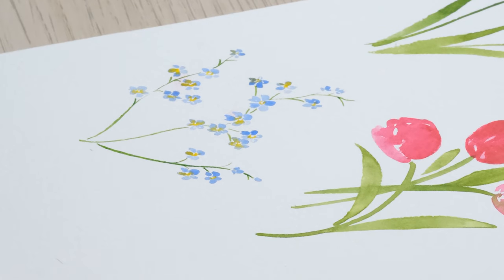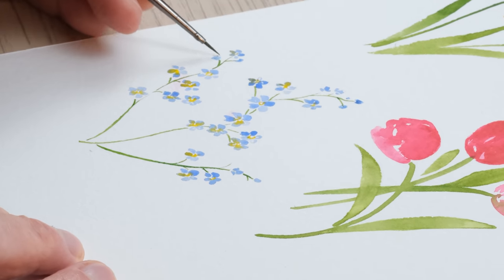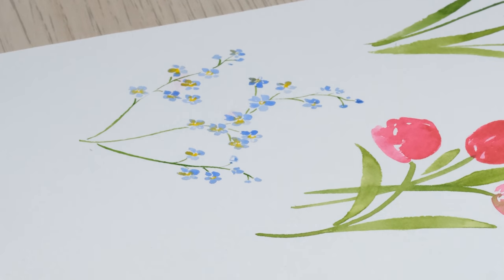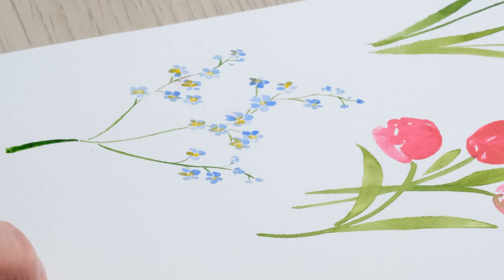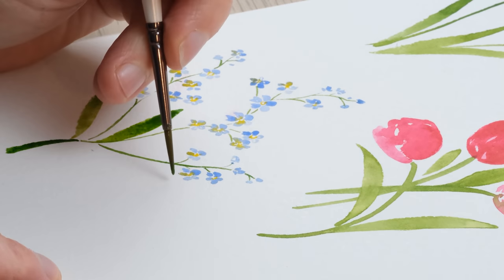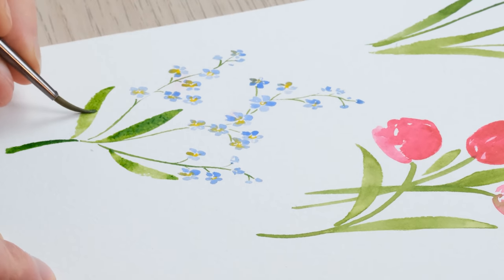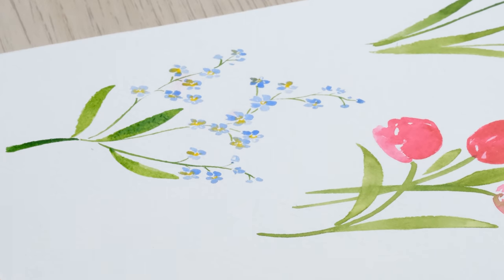I can go back in retrospectively and add a few little sort of unopened flowers that are just on their way, then get a slightly larger brush and finish off that stem towards the bottom, popping in some lovely leaves. This is a little technique of just picking up some of the excess water to get a nice smooth blend.